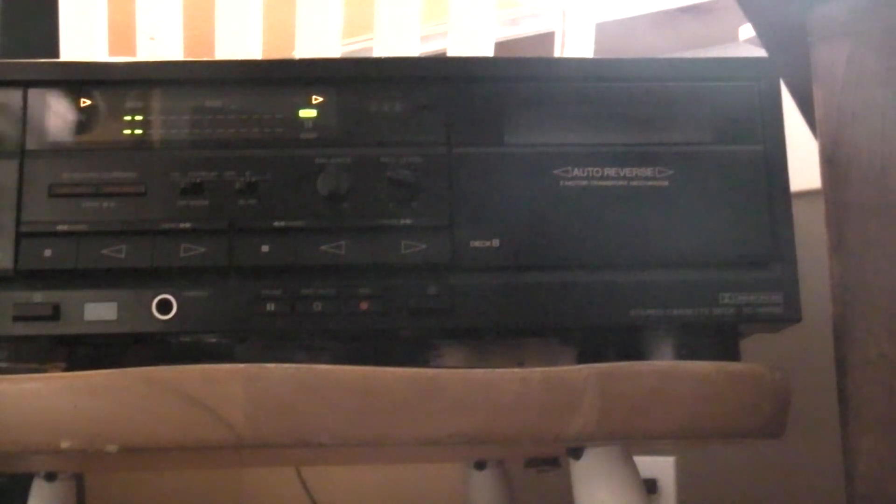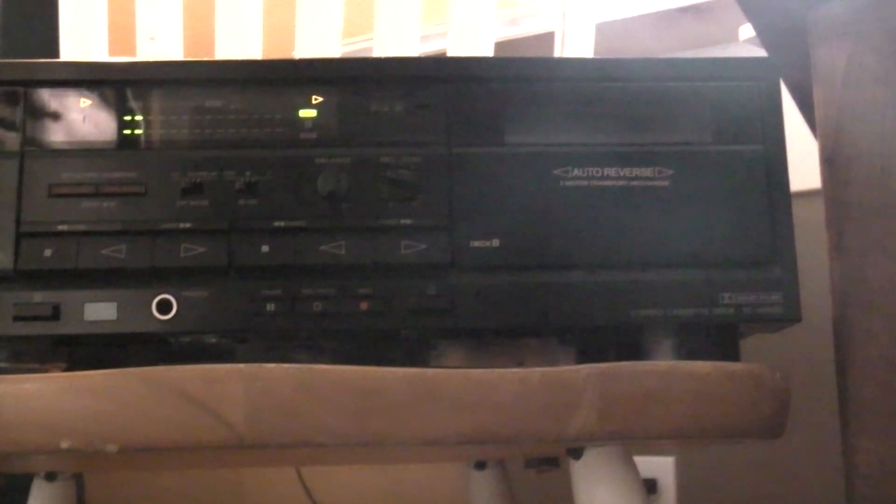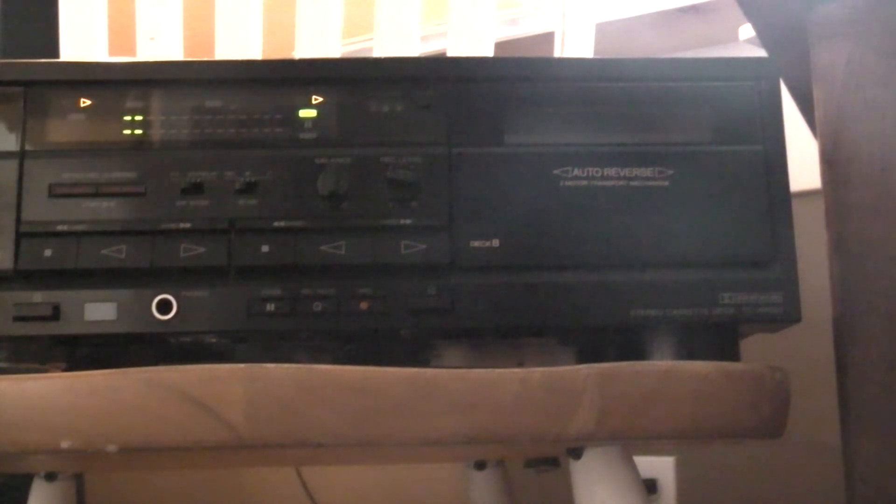Too bad nobody uses tapes anymore. It would have been fun to mess with people. Of course we didn't do that back in the day. Can't demagnetize the CD. See.